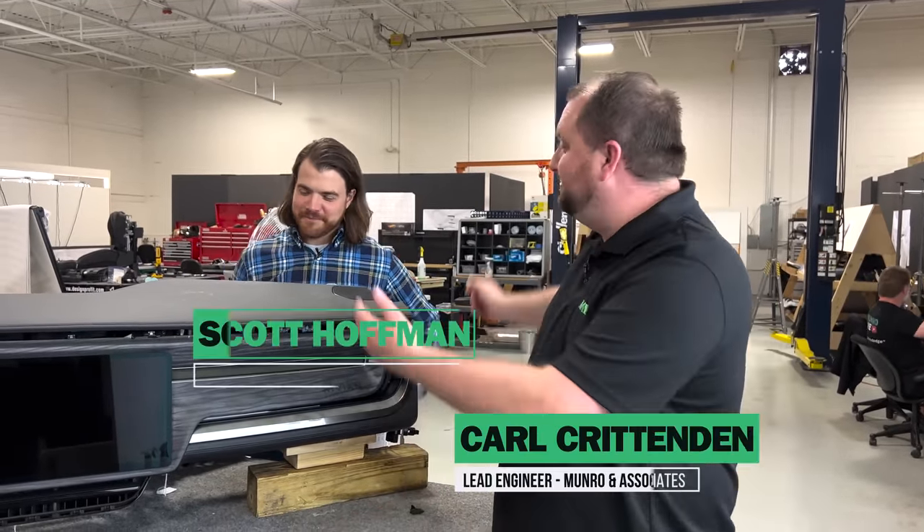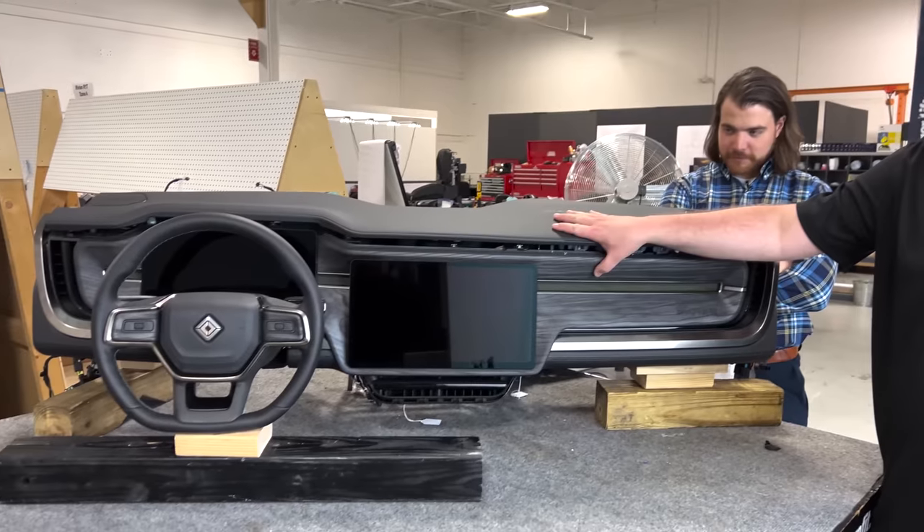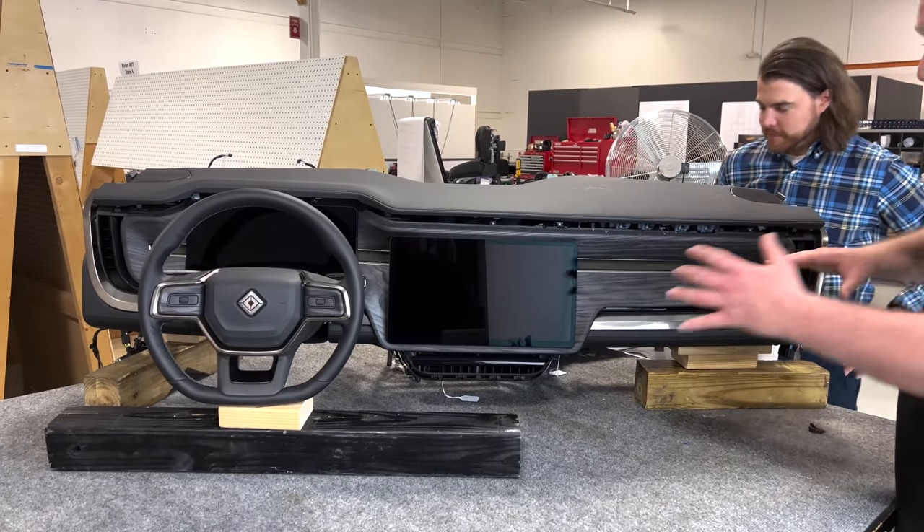Hello and welcome back to Monroe Live. My name is Carl and we have Scott back again with us. We have disassembled and removed the instrument panel from the Rivian and we're going to review what we see here.